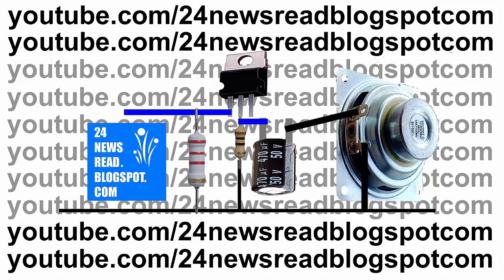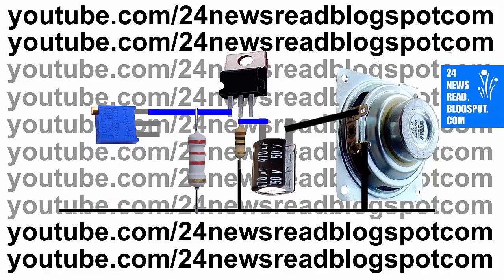Now our minus version — IC one number pin — join with a resistor. Joining our minus version. Now join with our variable resistor one number pin with our IC one number pin. Join variable resistor three number pin with our minus version.